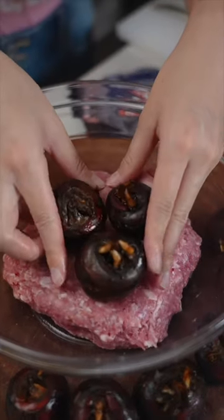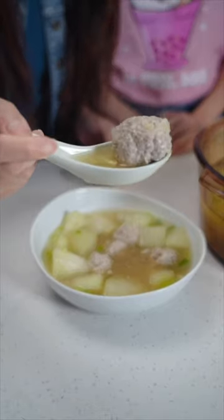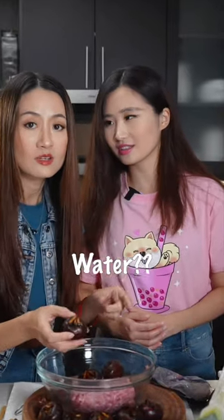The secret of the good meatballs — we put this in today. I'm teaching my daughter to make meatballs. You can't put the meat in without putting this in. What is this? It's called water chestnut in Chinese.